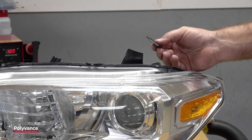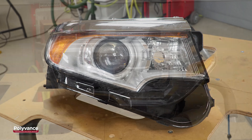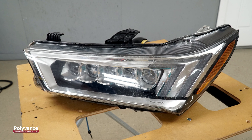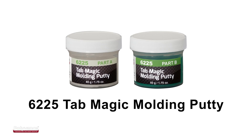Many front-end collisions result in broken headlight tabs like this. Today's headlights often feature LED bulbs, movable elements, and sensors which greatly increase the complexity and cost of the headlight. This instructional video shows how to repair this complex headlight tab using Polyvance's 6225 Tab Magic Molding Putty.